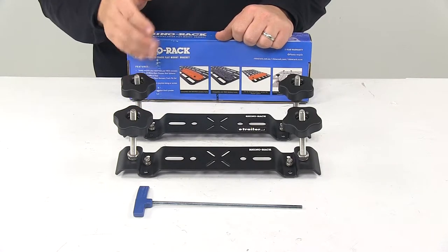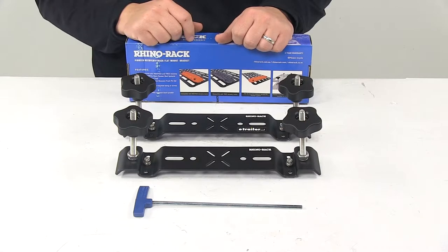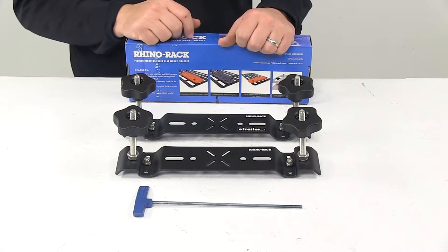All the necessary mounting hardware is included, so it's a quick and easy installation. It mounts in the C channels of your Pioneer Platform.